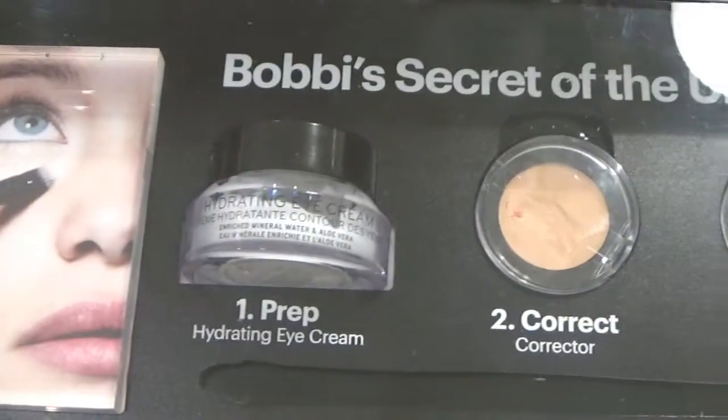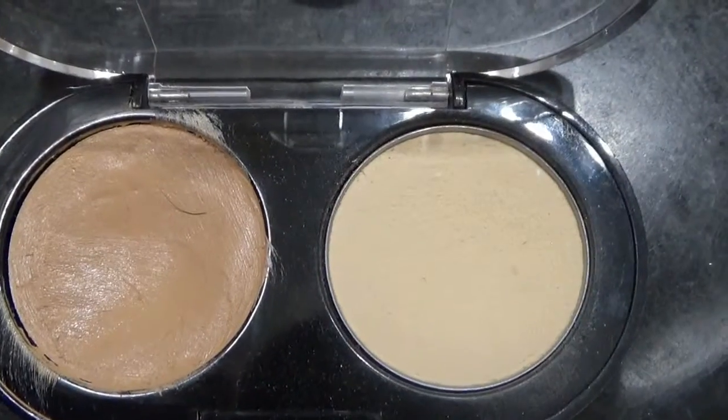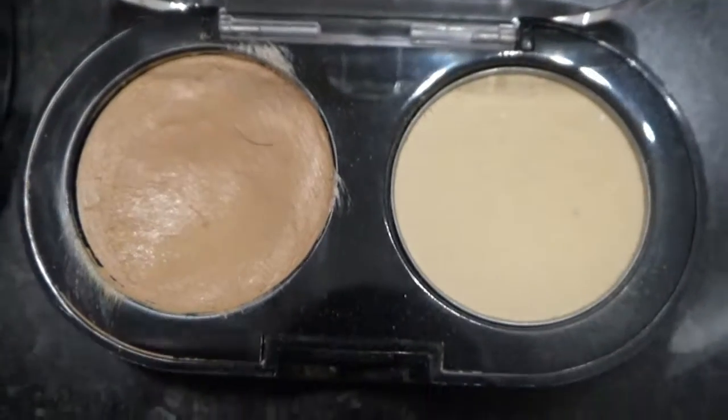The next thing she did was introduce me to the secret of the universe. She applied the corrector — I haven't taken mine out of the package yet because I just got it — but you lightly pat the corrector all the way along your eye area. It's in light bisque. She patted it lightly under the eyes and then went over that with the concealer kit, just a little palette. You lightly dab the concealer over the corrector, and it gets rid of all the dark circles and brightens your eyes instantly — makes it look like you've had eight hours of sleep even if you've only had four. After taking off all my eyeliner I basically looked like a zombie, and she put on those two products and it was an instant transformation. I would highly recommend this if you're looking to get rid of dark circles — it's phenomenal.